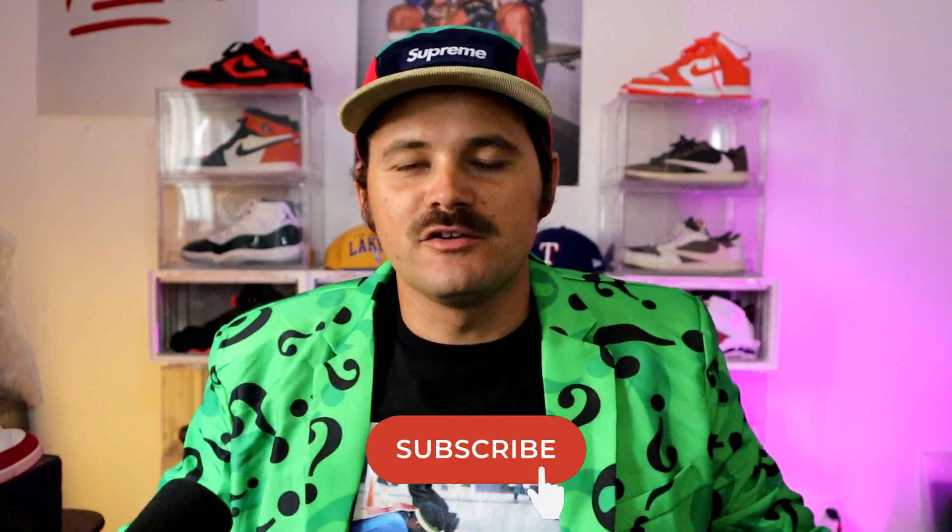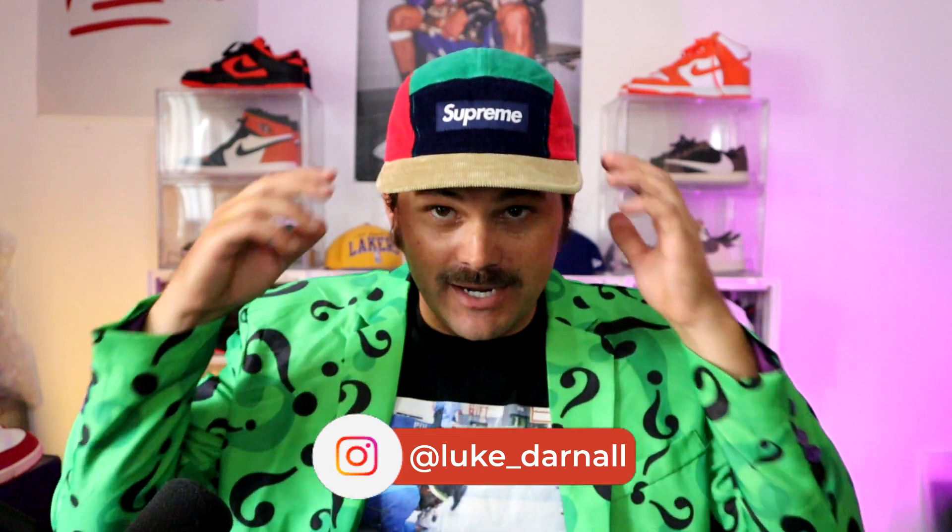Hey everybody, this is Luke Darnall back with another Supreme Content video. Super psyched to be doing this still. Still loving you guys. Happy Halloween — I got my Riddler jacket on. I had a mask and everything too, but I figured you guys want to see my face. So I just got the OG Riddler jacket on.